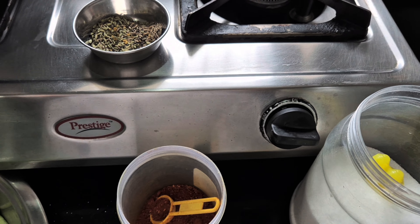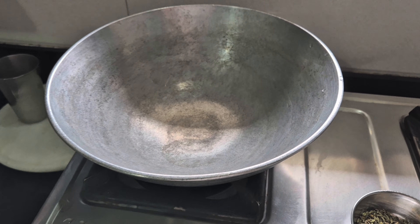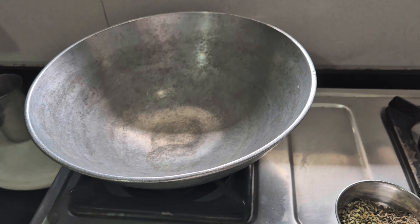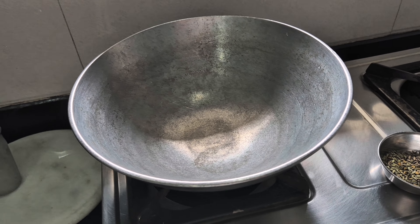And a little amchur - if you like a little sourness, tanginess, to this. So that's it. I'm using mustard oil. I use that for vegetables or groundnut oil, but I like mustard oil when I'm using panchporan.